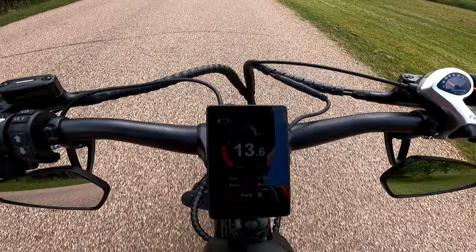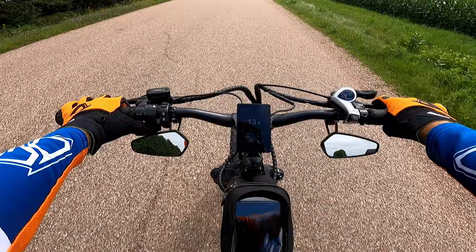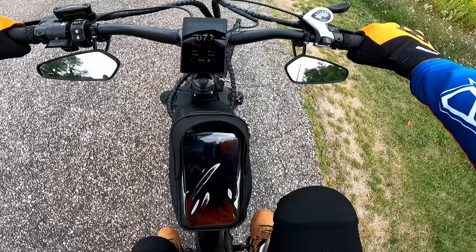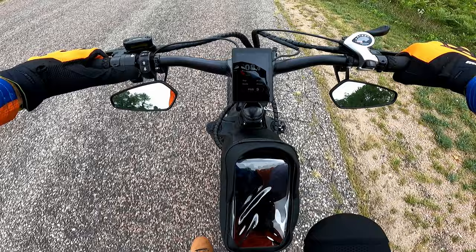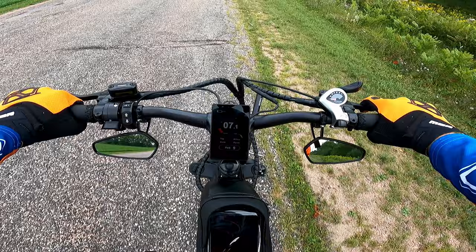My battery bar is flashing one bar at 39.9 volts when I'm on the throttle. It seems like the motor is now pulsing on and off — it's apparently changed its mind about whether it's willing to help me. I'm not getting anything at all from pedal assist, and hitting the throttle produces nothing from the motor. So it looks like I'm on my own after 28.1 ridiculously hard miles. I wouldn't want to do this for very long, but it is possible.